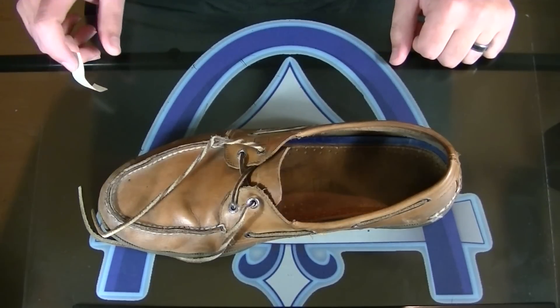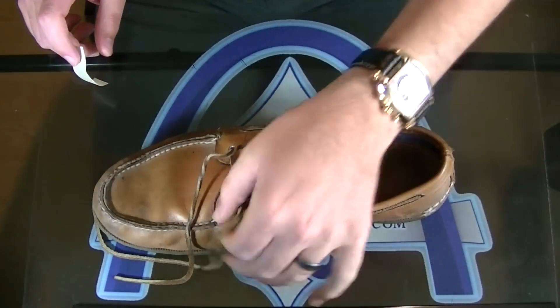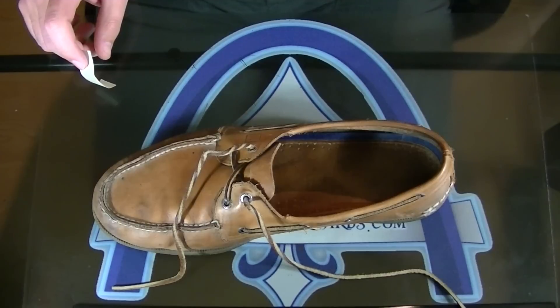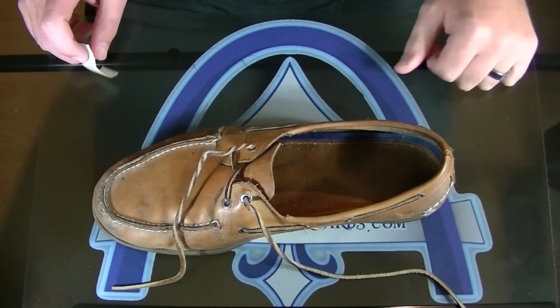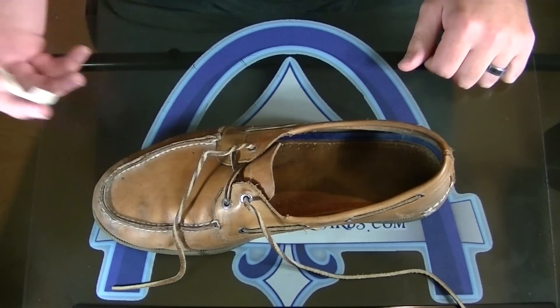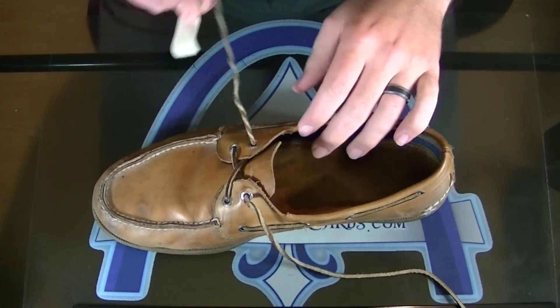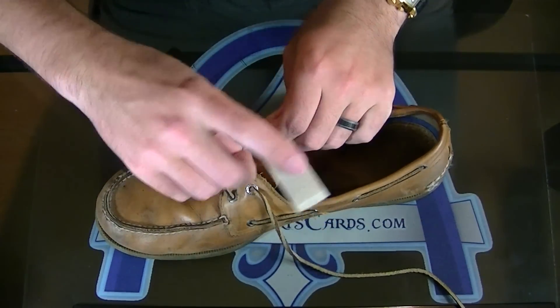I wore Sperrys and one of my shoelaces broke this past week. I watched a bunch of videos on how to lace Sperrys with paper clips and hooks you have to buy, and all this stuff — I thought there's no way that's what you actually have to do.